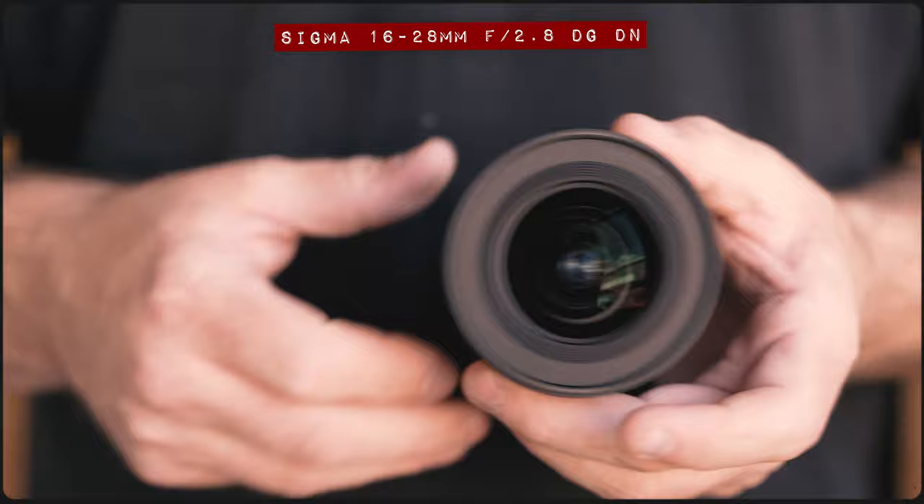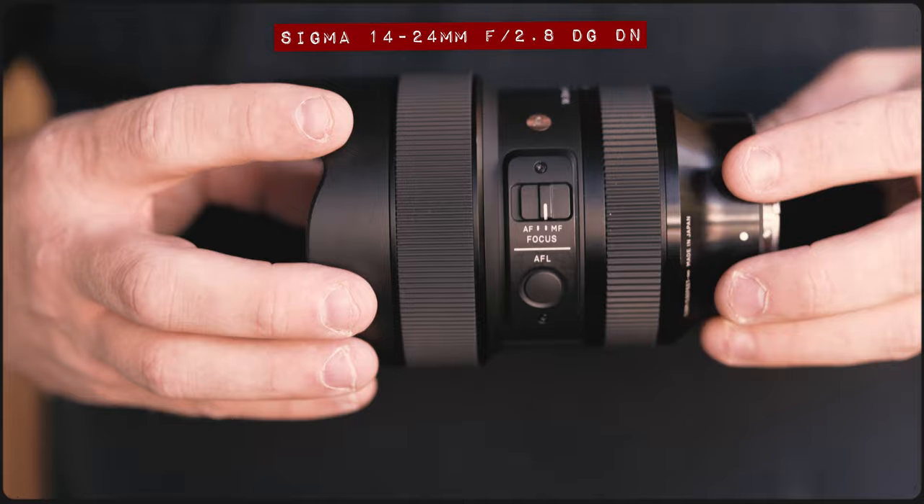Today, Sigma have announced a new super-wide zoom lens, the Sigma 16-28mm f2.8 DG DN Contemporary. But is this smaller, lighter, and affordable option better than the premium Sigma 14-24mm f2.8 DG DN Art? Well, today we're going to find out.